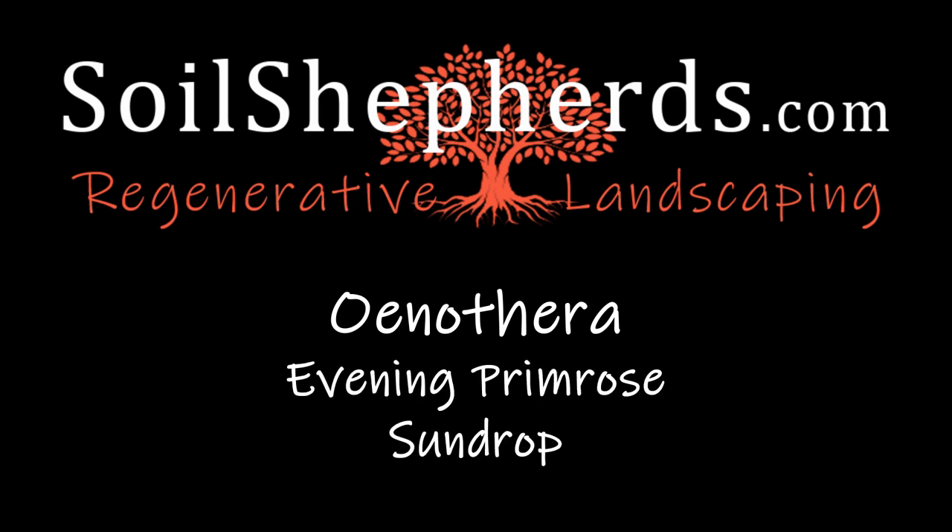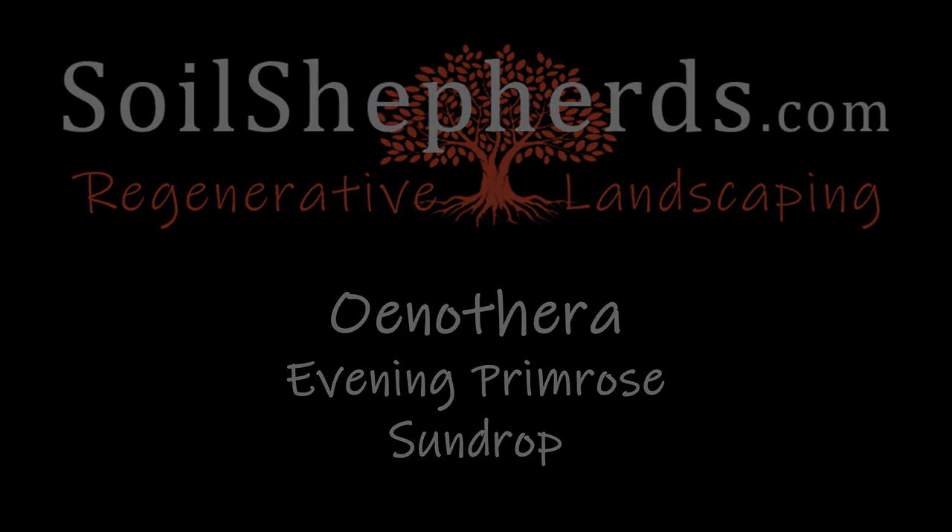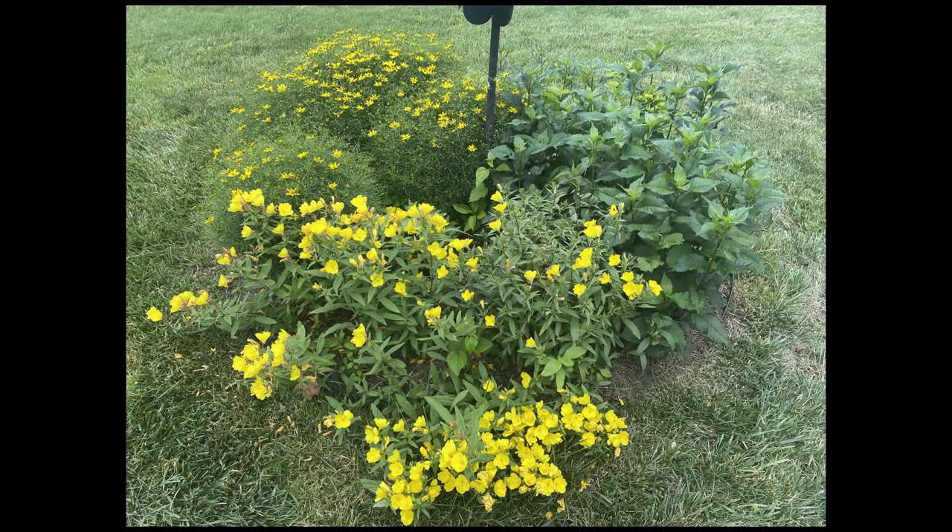I'm going to start by looking at a design example. This area gets at least six hours of direct sun with average well-drained soil. In the middle of the island is a bird feeder, so I wanted to use small non-woody perennials so squirrels are not able to climb the plants to get to the bird seed.